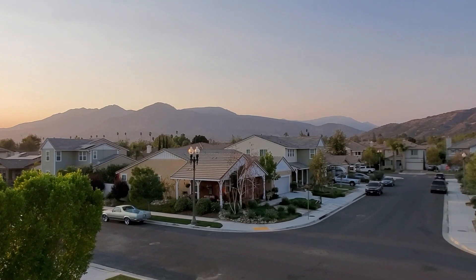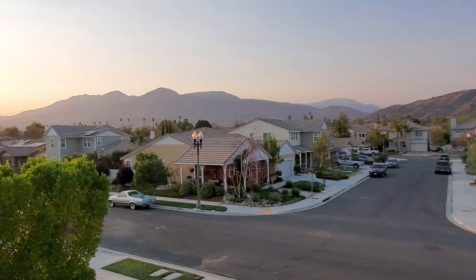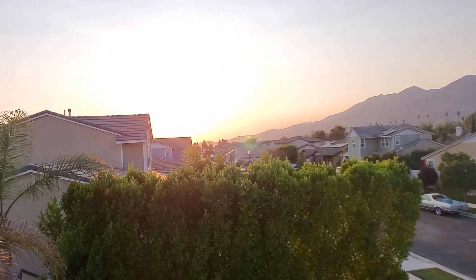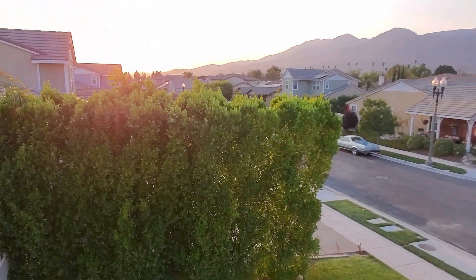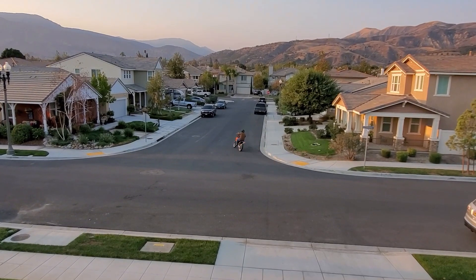What's up peeps, it's Ron. Standing on top of his roof looking at the gorgeous sunset and thinking maybe my palms need a little more water. Check this out.